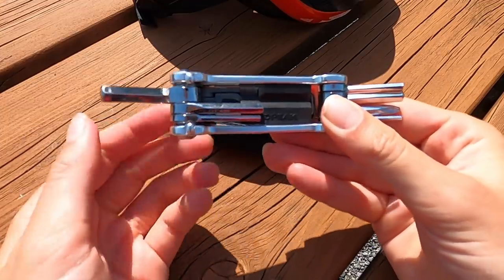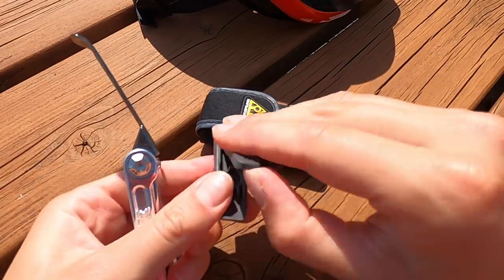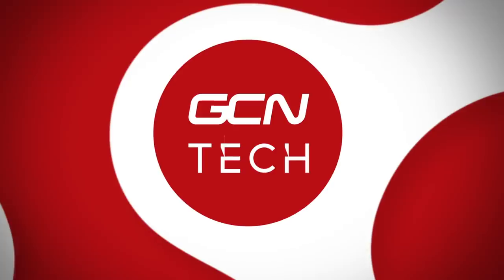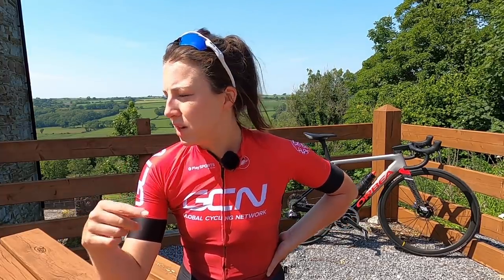It has most things to get me out of trouble if I have a mechanical out on the bike. This one even has tire levers. It's always a good idea to take a spare inner tube and a pump in a saddle bag so you don't have to carry it in your jersey. I've forgotten my saddle bag and inner tube and pump more times than I can count, so make sure you take those with you too.